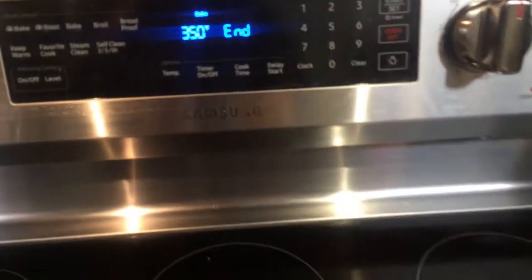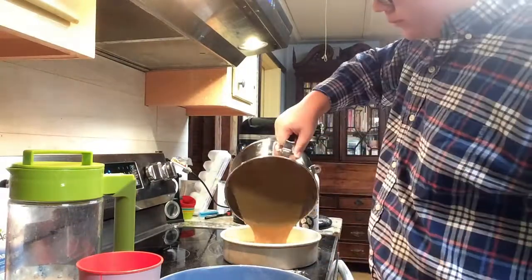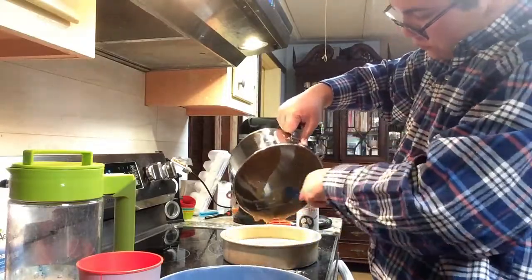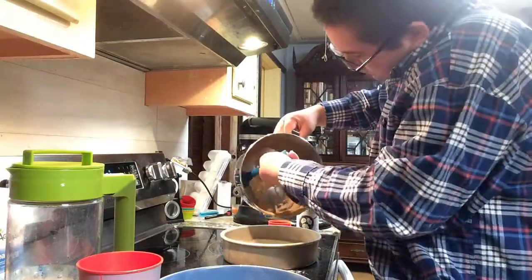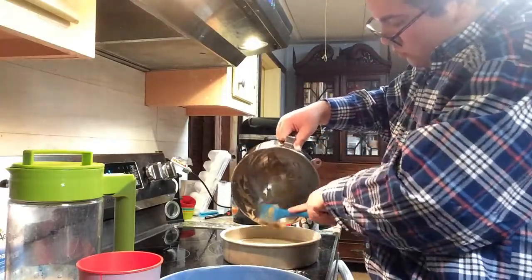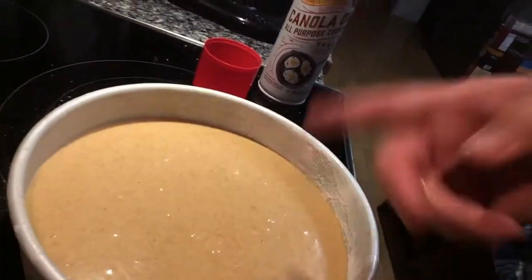Once the cake batter is done mixing, you want to preheat the oven — and make sure there's nothing inside it because that's just a bad mistake. Preheat to 350 degrees. While that's preheating, take out the mixer attachment and transfer all your batter into your cake pan. Get a little spatula, clean it all out, and make sure you get every last bit because that's like half a cup of batter you don't want to waste. Now look at the cake — look how pretty it is. Almost as pretty as you.